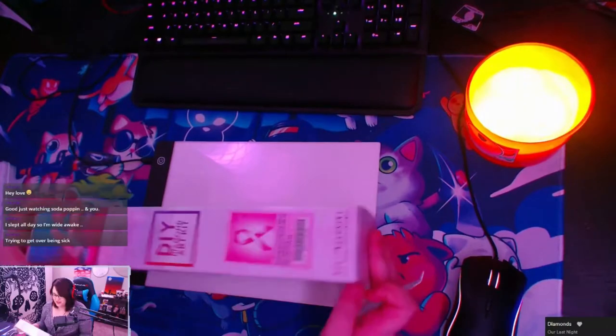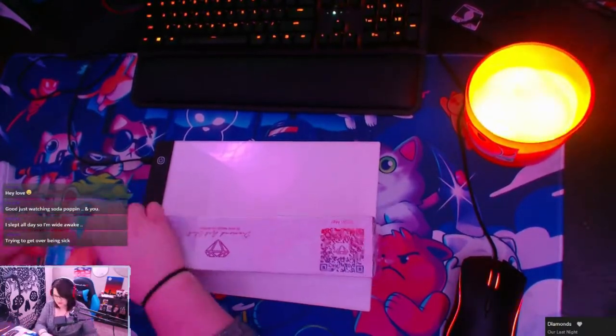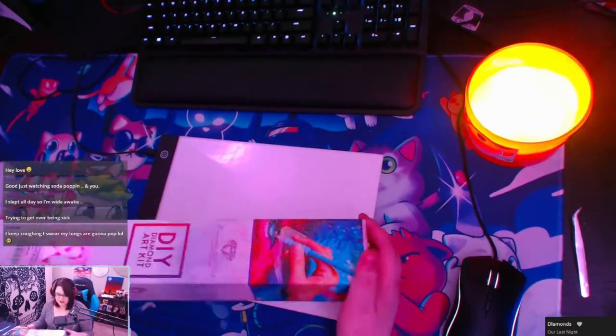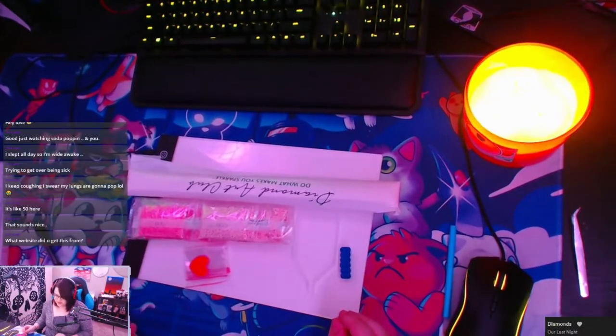I haven't opened it yet, so here we go. This box actually feels so nice. What website did you get this from? DiamondArtClub.com.